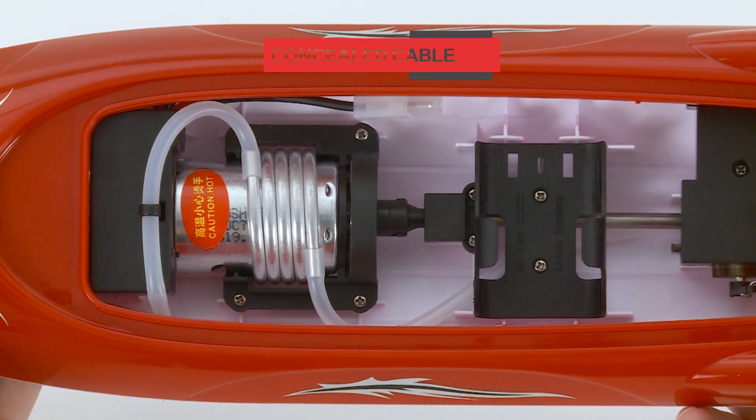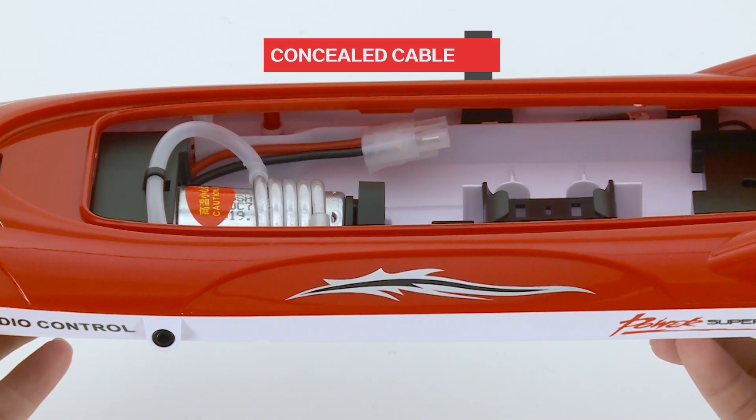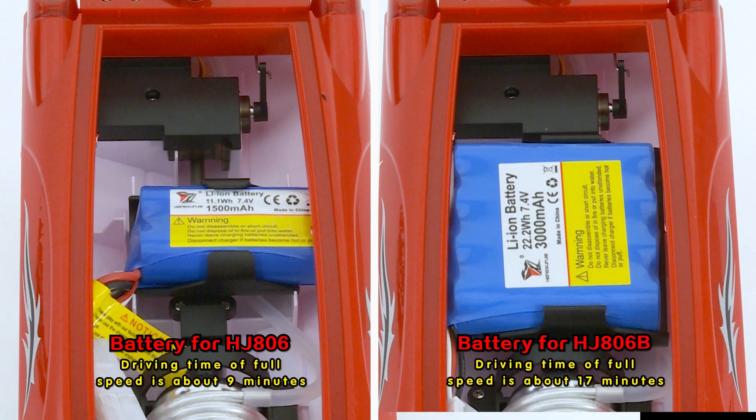Besides, a concealed cable is used inside the hull to prevent the wires from being twisted by the motor. There are also two kinds of batteries available for choice.